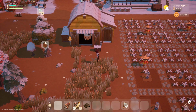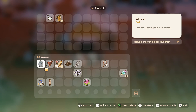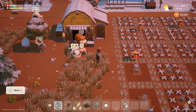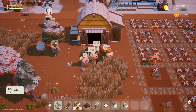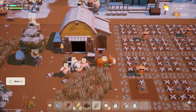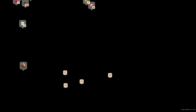The animals are coming outside. Let's grab our shears and our milk pail. Looks like our sheep is ready to be sheared, and we'll collect some milk as well. There's already some food in the barn so we don't have to fill that back up.